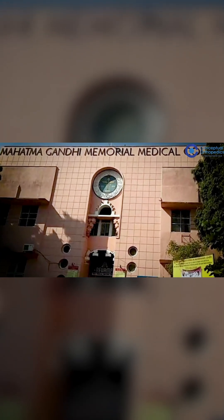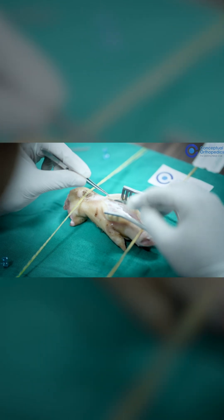Hi, I am Dr. Naman Vashishth. I am a senior resident from MGM Medical College from Indore. I joined this course. This is a good course for hand microsurgery. I didn't know that it was going to be so good.